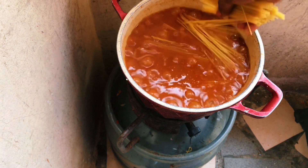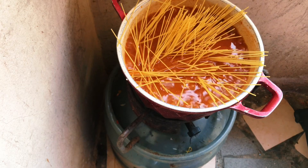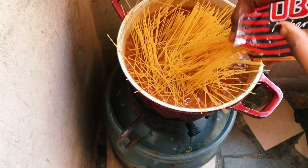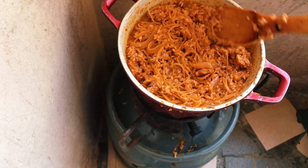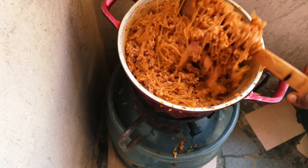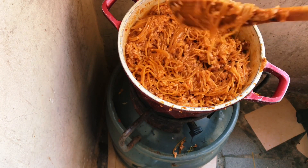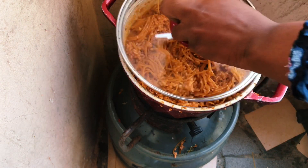Last minute idea — I decided to add spaghetti into my Jollof. It wasn't something I planned, but I had some leftover spaghetti and thought, why not? At this point I almost wanted to give up because I felt like I had messed it up, but then I found my Vim so I covered it for a while and came back.